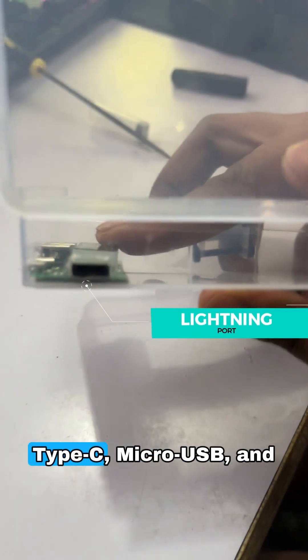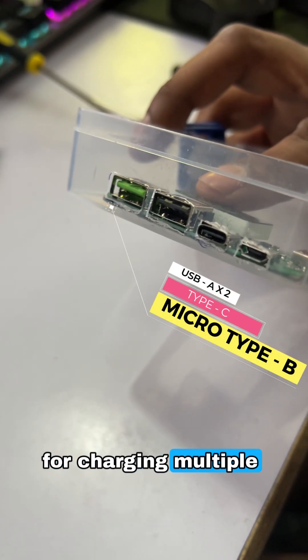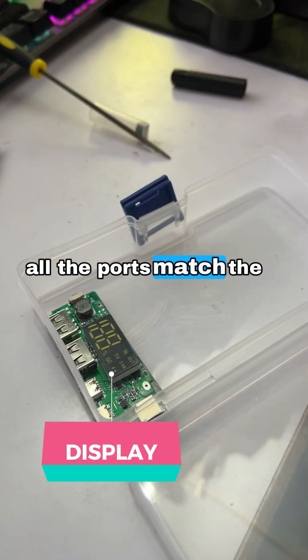This module features Type-C, micro USB, and lightning inputs, plus dual USB outputs for charging multiple devices. A quick test confirms all the ports match the cutouts.